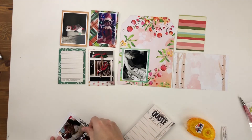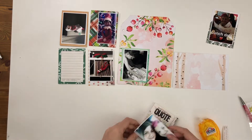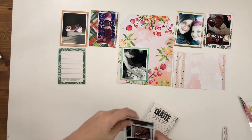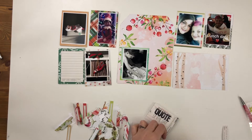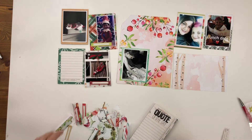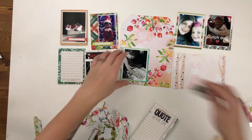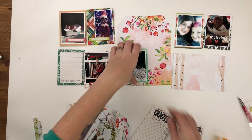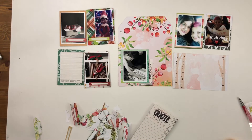I straighten these out, adhere down the photo, kind of working on both sides at the same time, though I'm going to concentrate on the front side of the tag for now. Now I'm ready to start adding die cuts and stickers to the spread. I add a journaling tag on each one of these Elf on the Shelf photos to describe what the elf is doing. I'm going to use this quote-of-the-day notepad — it has a newsprint-y feeling — as a sort of layer, because I can't waste my scraps.